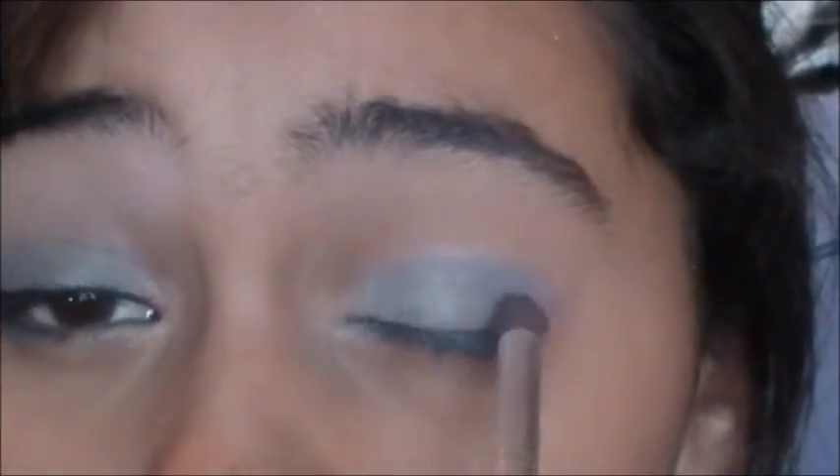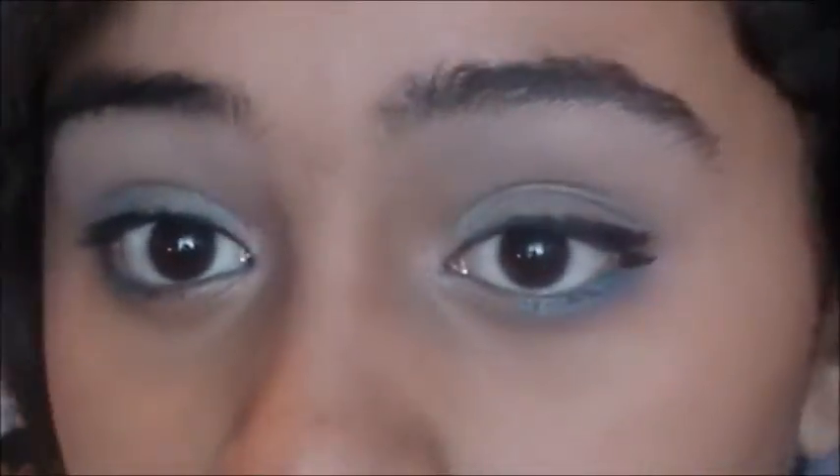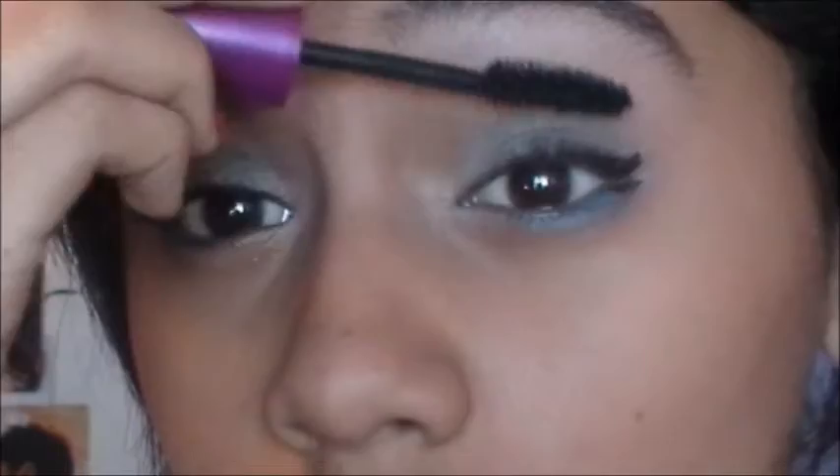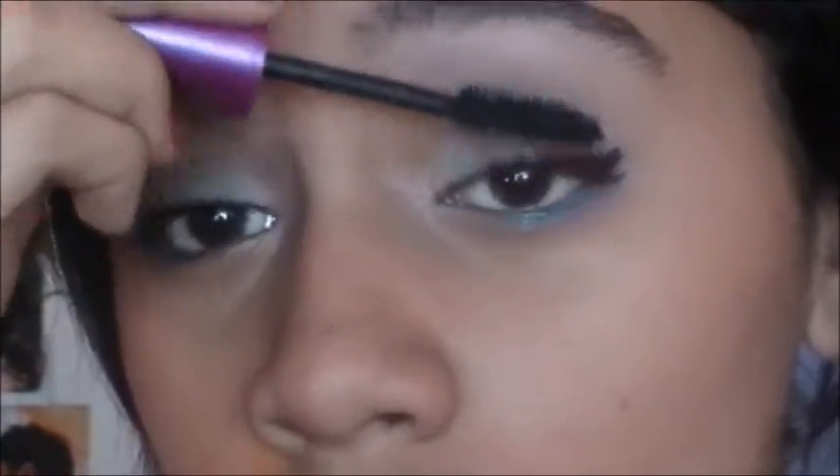Now take that light blue color again and put this in your outer half. Then I'm going to take the light blue and put this on my brow bone for a highlight. Now take a dark blue color and line your lower lash line with it. Then take your liquid eyeliner and start creating this really funky wing — it's supposed to be a flirty, fun look, so that's why I'm creating the winged eyeliner. Apply a generous amount of mascara to the eyelashes, and don't neglect the lower lashes.